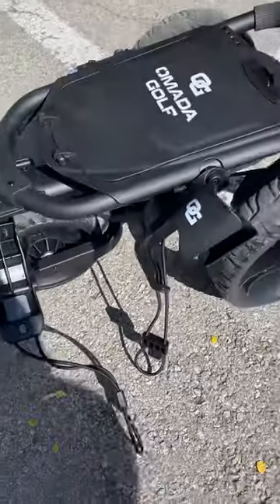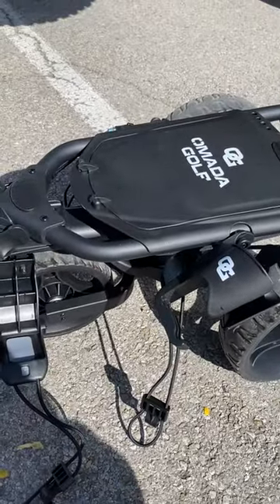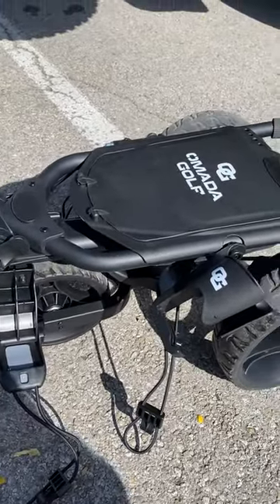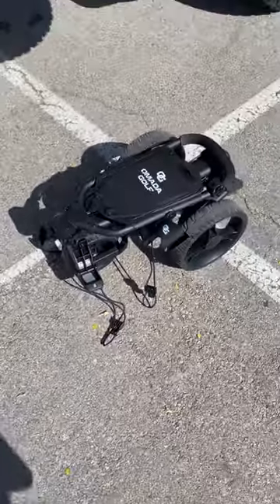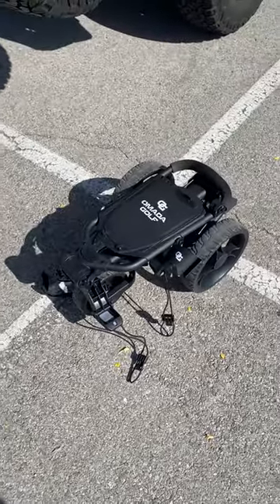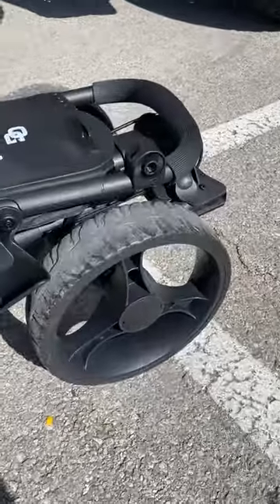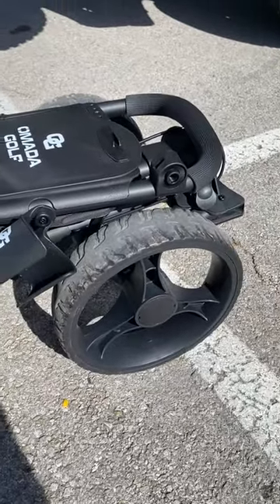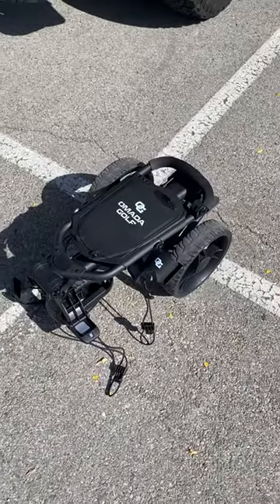The only thing I'd recommend is some sort of strap to keep it together when you lift it up, because if you lift it, it may come apart again. But overall, pretty dang impressed. Wheels are nice and big — easy to go off-roading. I'd highly recommend it for anybody looking for a reliable push cart.